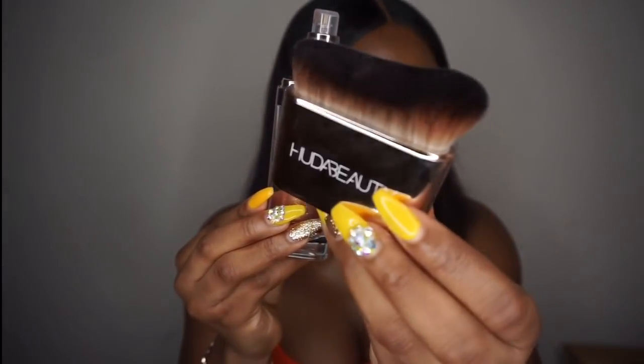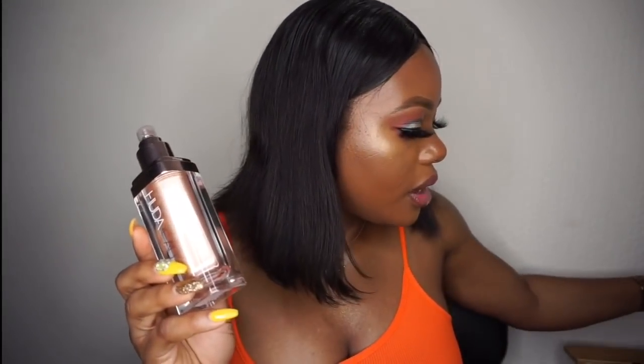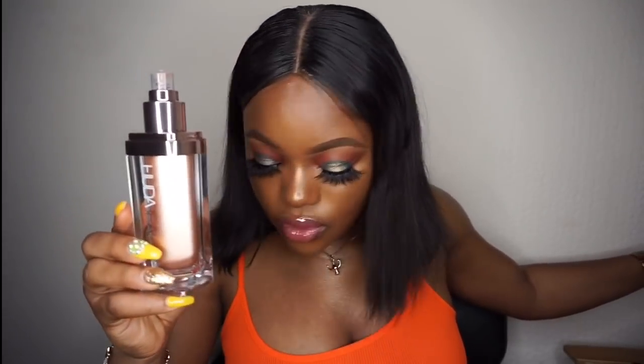The brush looks like this. This product comes in three shades, so we have two — well, three shades of this highlighter.